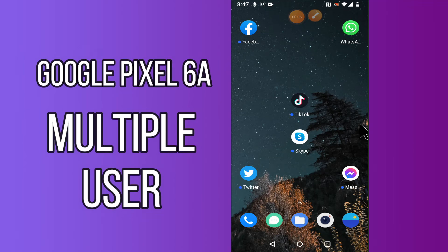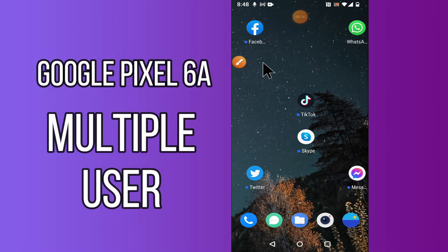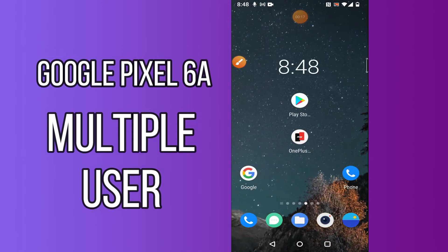Hi everyone, today in this video I'm going to show you how you can enable multi-user function in your device Google Pixel 6a. I'll show you how you can enable guest mode. If you are new to my channel, don't forget to subscribe and press the bell icon. Watch the complete video and learn how you can do it.